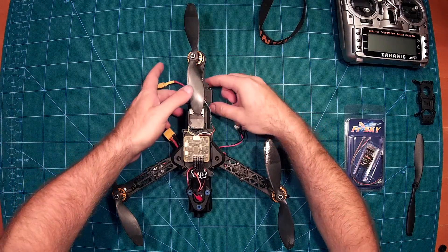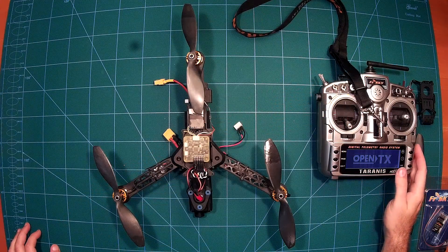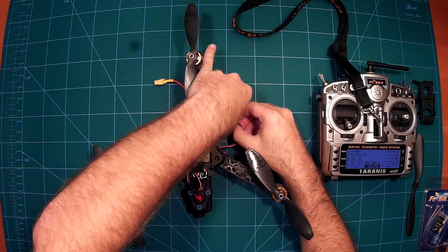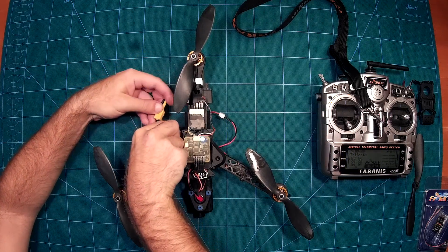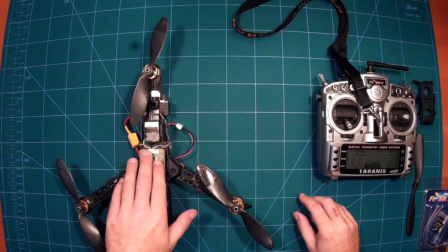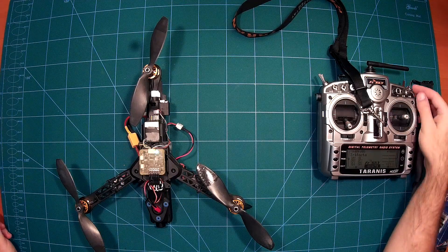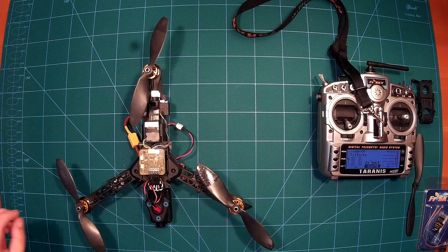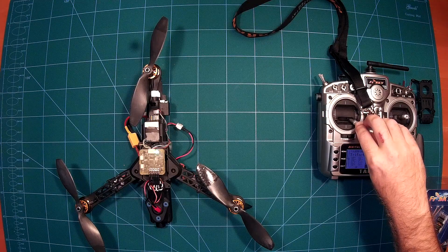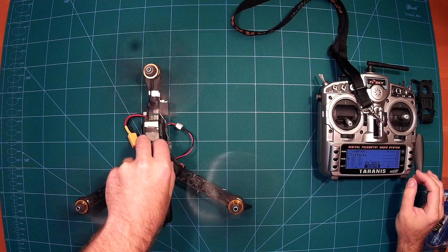Just a little test: I will plug it in and start up my Taranis. There is a switch warning — okay. I will arm it now. Please don't do this at home. As you can see it's arming — and now it's armed. Everything is working and looks nice.